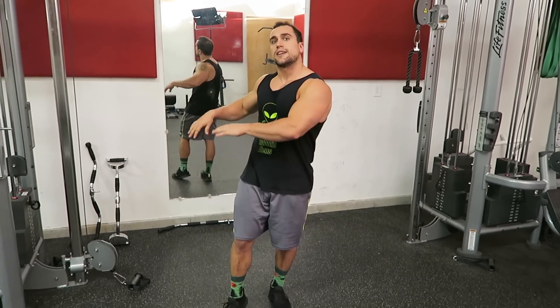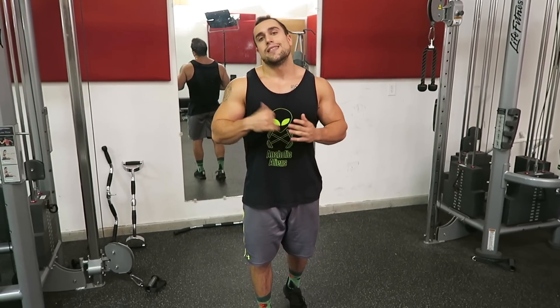I definitely recommend you give this exercise a try if you've never done it before — this is one of my favorite rear delt exercises. Now let's go on to the fifth one.